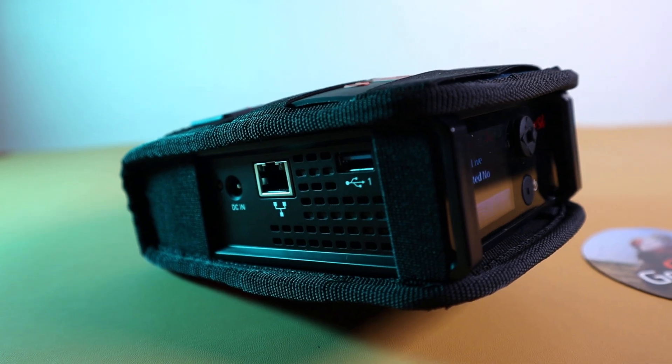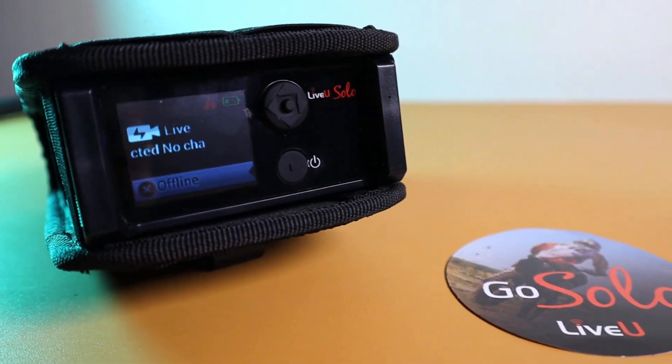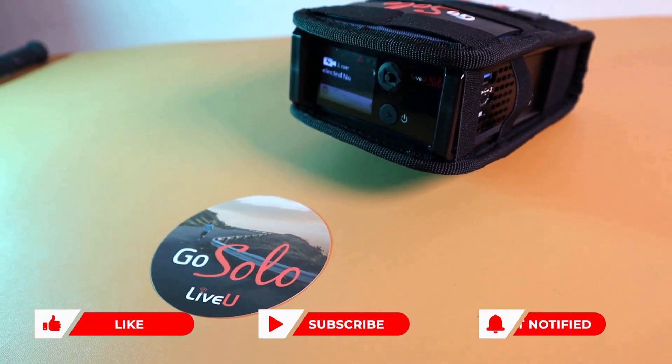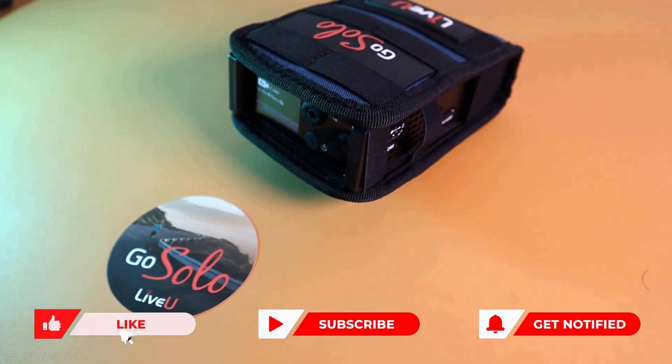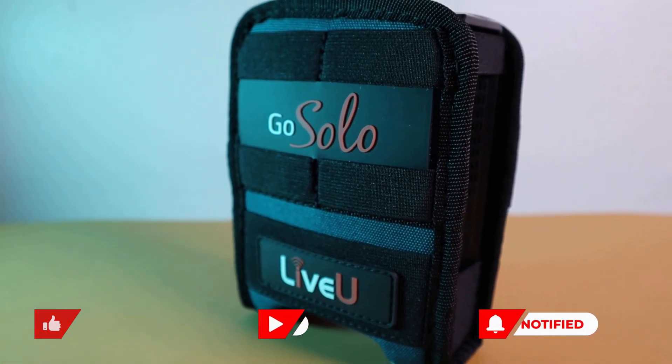Thanks for watching this video on LiveU Solo. We hope you found it helpful in understanding what this powerful device can do for your live streaming needs. If you have any questions, write in the comments. Do subscribe to Gadgets Pod for future video updates.